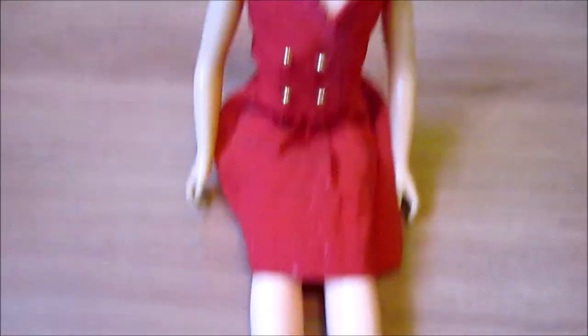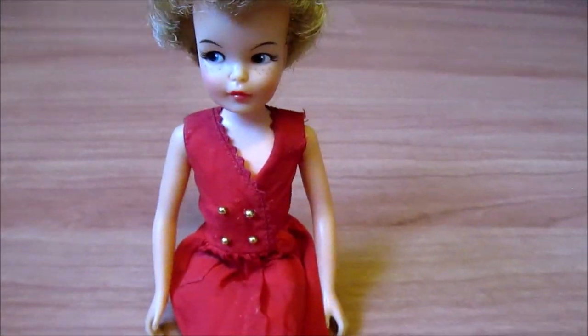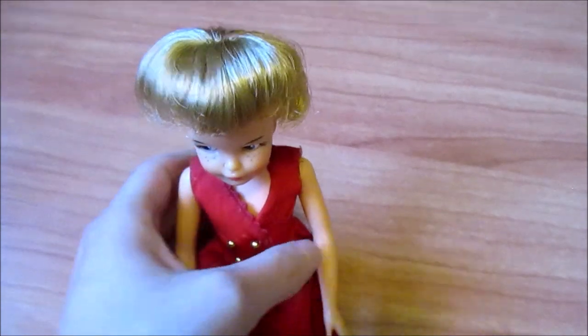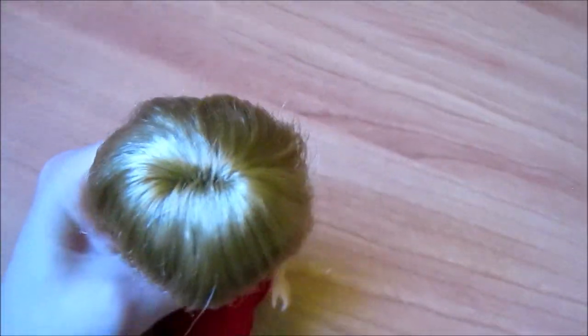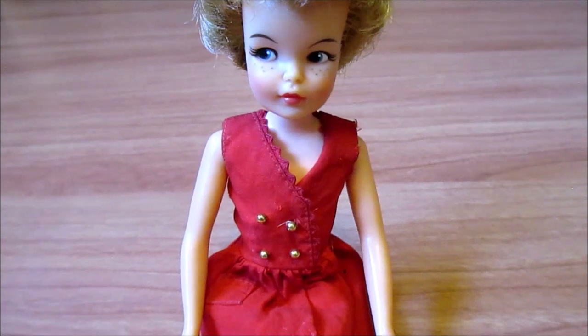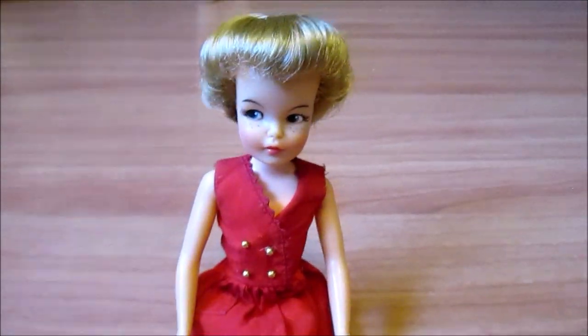We have Tammy's little sister Pepper — she's the 1965 version. Considering her age, she's really not in bad condition, just smelly. She actually does fit some Skipper clothes, which makes them more era-appropriate for her. She has the best hair of all the dolls from this lot — so shiny it almost feels like saran. She's so adorable with her little freckles, kind of like Tammy's version of Skipper.